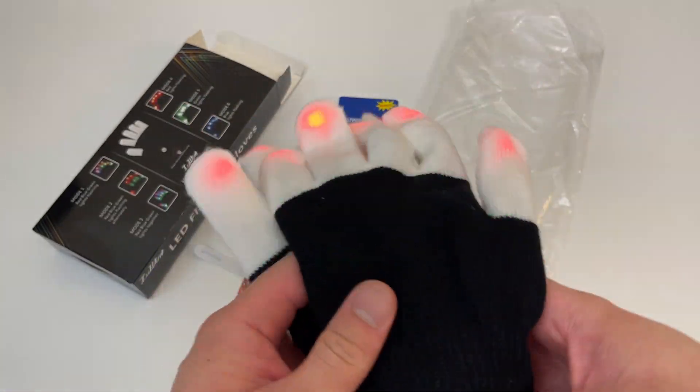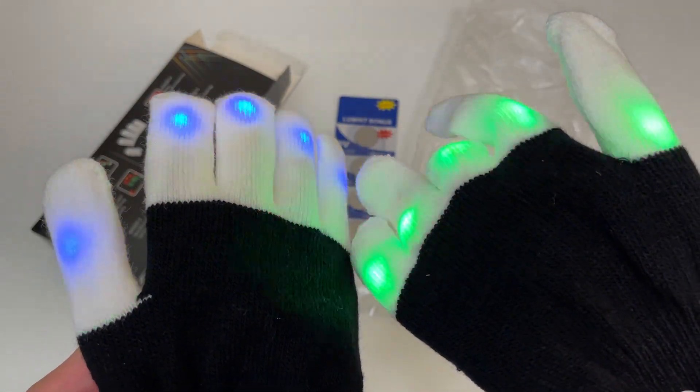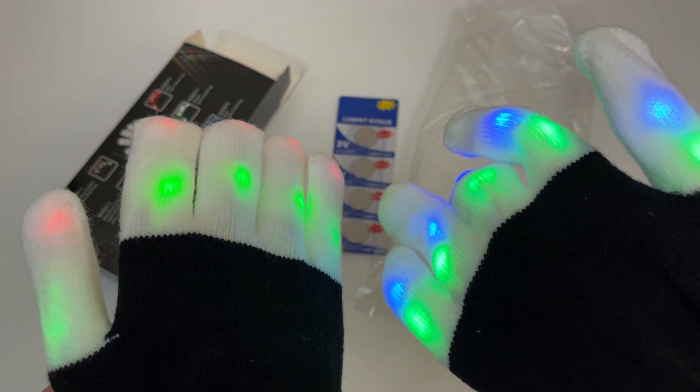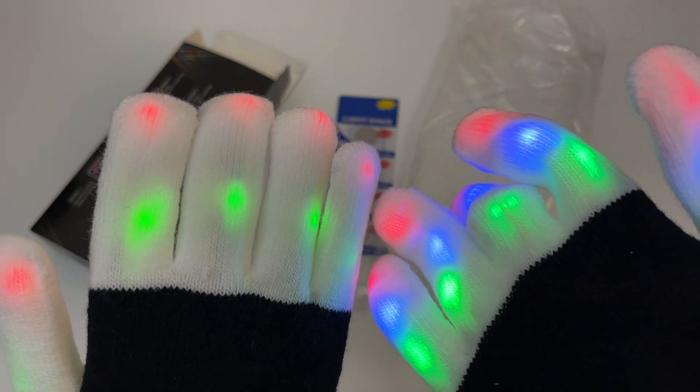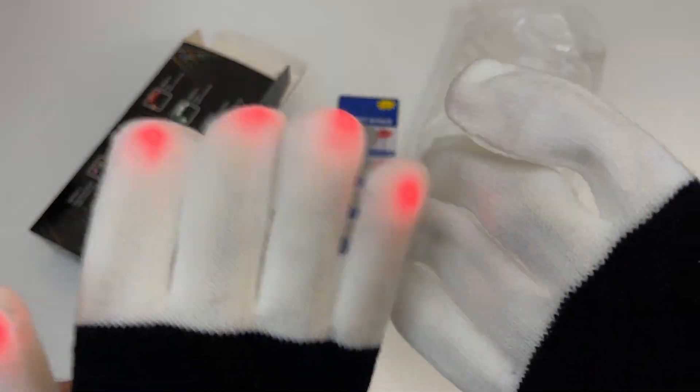Let me go through the other modes. That's mode two. Mode three.